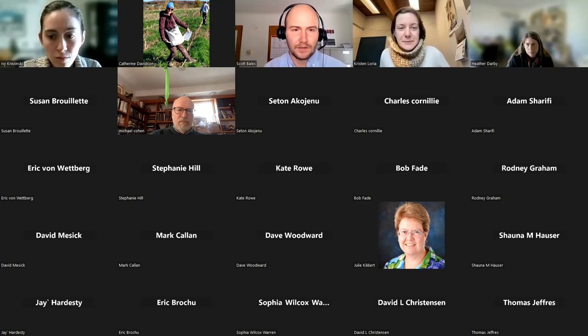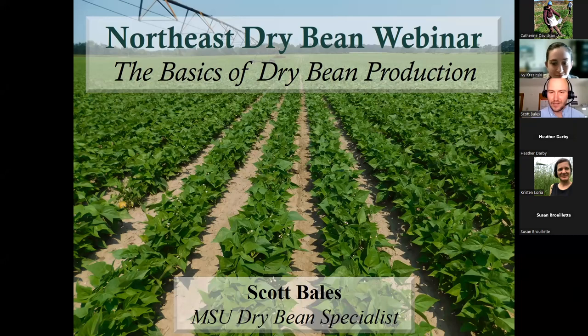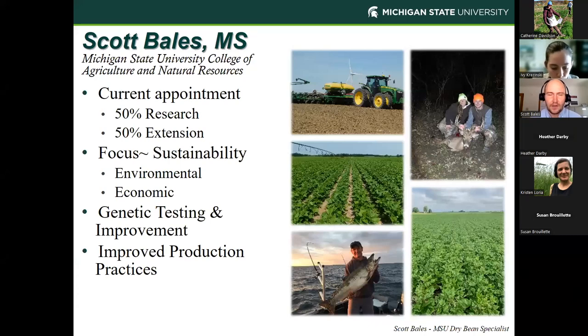Thank you for that introduction. My name is Scott Bales, a dry bean specialist from Michigan State University based in the Thumb and Saginaw Valley. Today we're really going to try to focus on the basics of dry bean production. My appointment is 50% research and 50% extension — I spend half the time working on dry beans and very applied type issues in the fields with our farmers, and the other half telling people about it like we're doing here today.